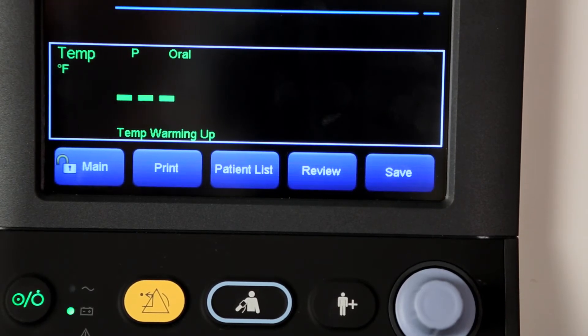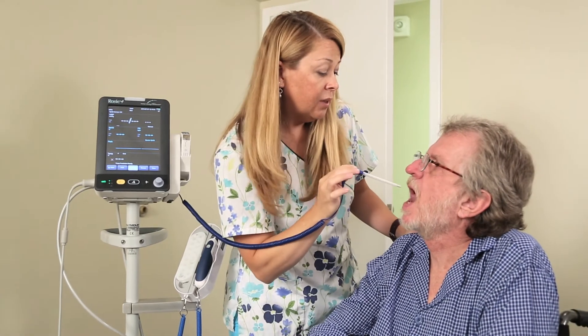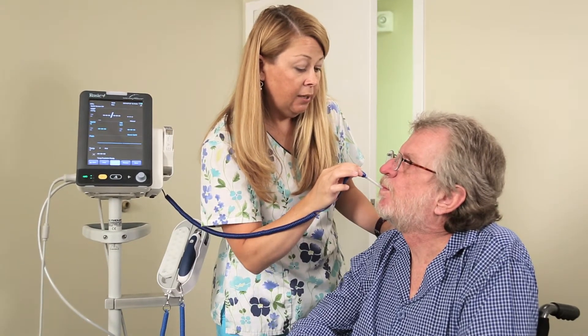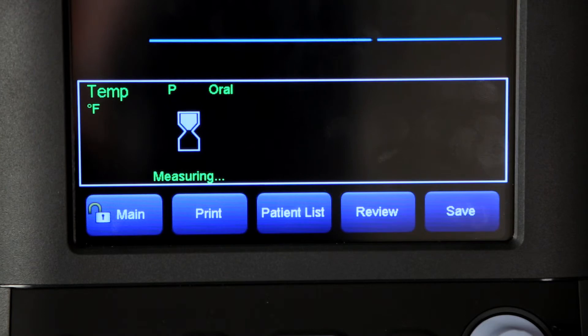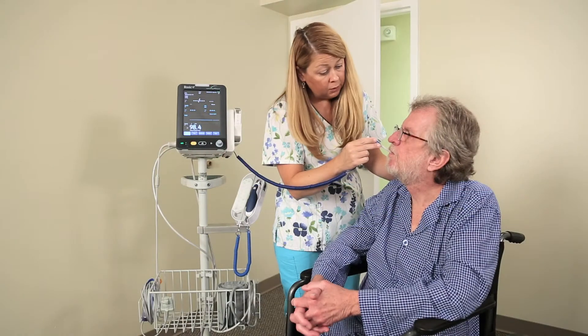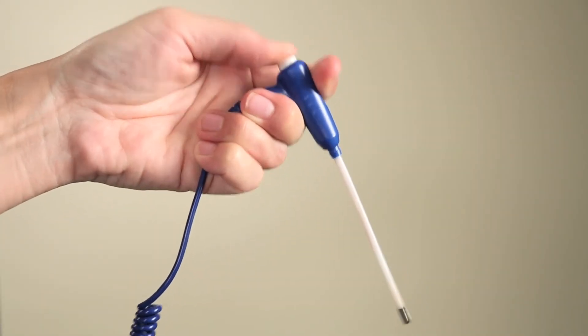The Rosie 4 monitor sounds two beeps and displays the message 'Temp Prediction Ready' on the screen when warm-up is complete. Then you can place the probe at the measurement site and wait until the measurement stabilizes. When the dynamic hourglass symbol appears, it indicates that Rosie 4 is starting to take the measurement. The monitor sounds a beep when the temperature measurement is complete. Withdraw the probe and firmly press the ejection button on the top of the probe to eject the probe cover.